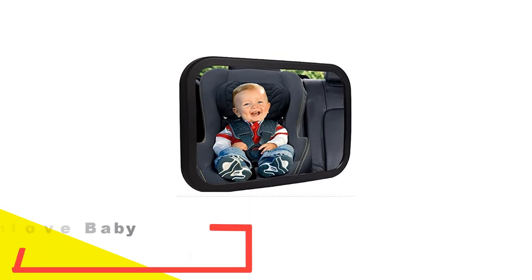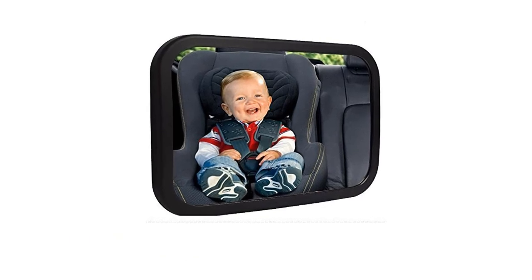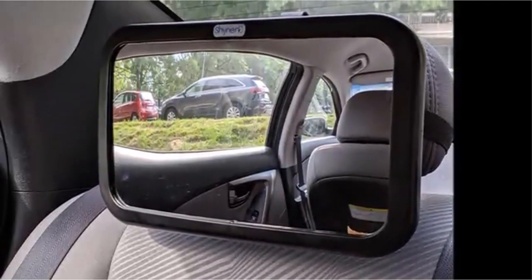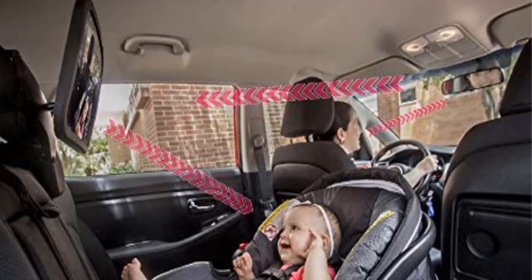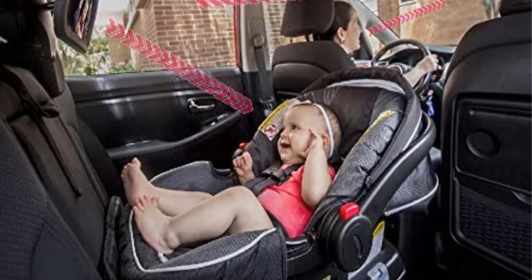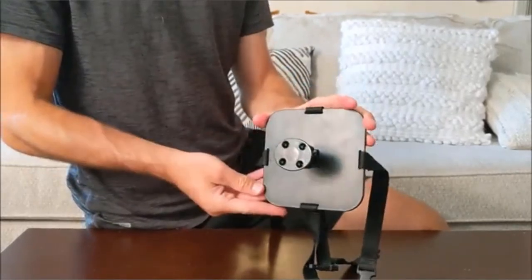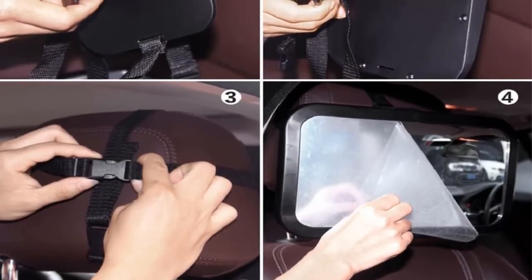Number 5: Sonolove Baby Car Mirror Back Seat. This mirror easily attaches to the headrest on the rear seat of your car. It features an extra-wide angle view that allows you to maintain a full view of your baby while you drive. The mirror rotates and pivots so that you can position it to get a better view. It is compatible for attachment with almost any car, including trucks and SUVs. The mirror is crafted from acrylic safety glass with a black plastic frame, and the glass is completely shatterproof and will not break in the unlikely event of a car crash or other unexpected accident.